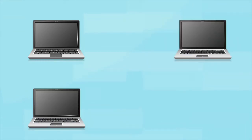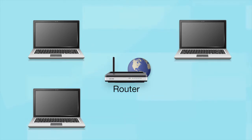Your network may include one or more computers or devices and an internet modem connected to a router. Before making a connection, make sure that your router is wireless.